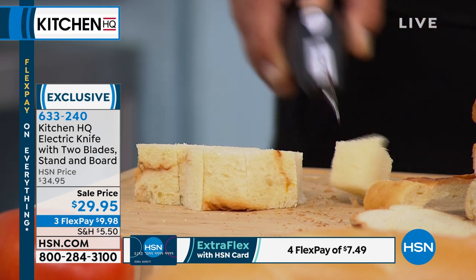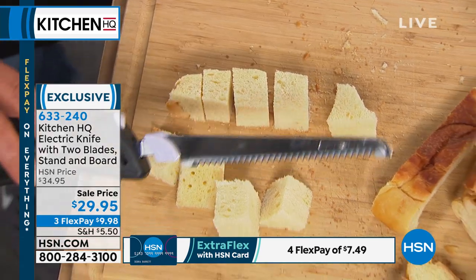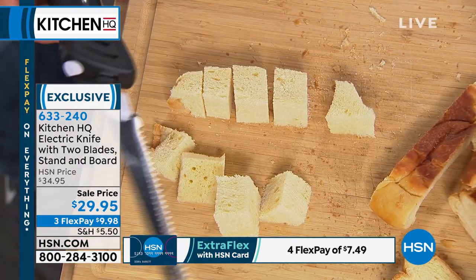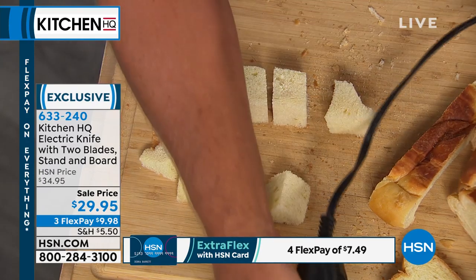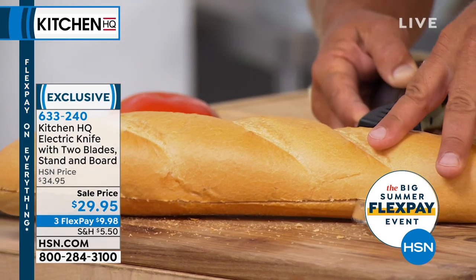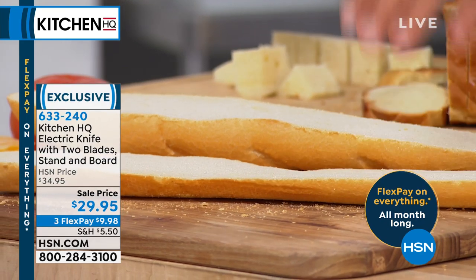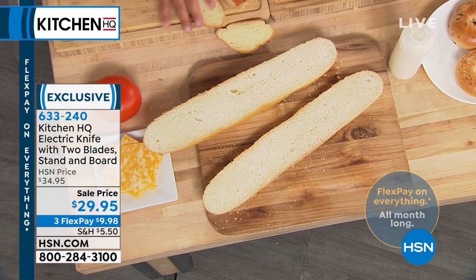Look at that — a hot angel food cake right out of the oven, fresh soft bread. You don't even have to move the knife; it does the work for you with the Kitchen HQ electric knife. That'd be perfect for fondue. You can do so much more with an electric knife than with a regular bread knife, because with a regular knife you'd be squishing the bread and ruining it.